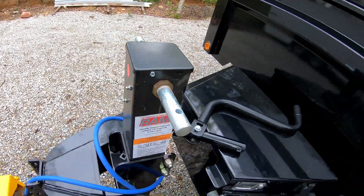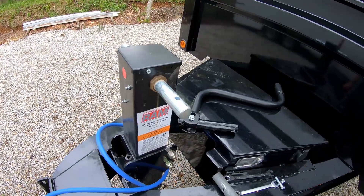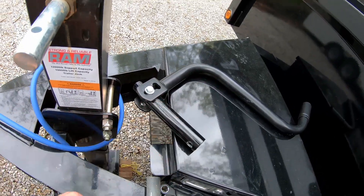Hey guys, Bud here with Dependable Lawn Care, getting ready to make this jack where I can use my drill on it, like I did on my other trailer. All I did was pull the bolt out of this piece.